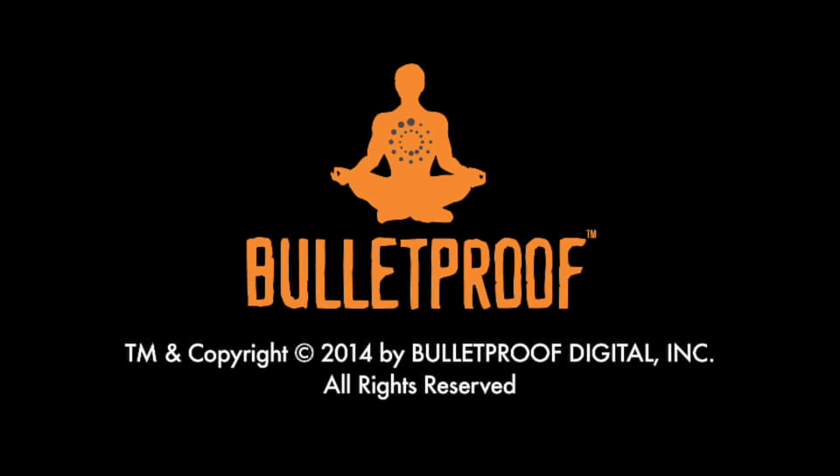We're in booth 208 — I hope you can come by and try it out. We have a way you can try it safely. Take a deep breath, relax, try it out. Thank you guys.